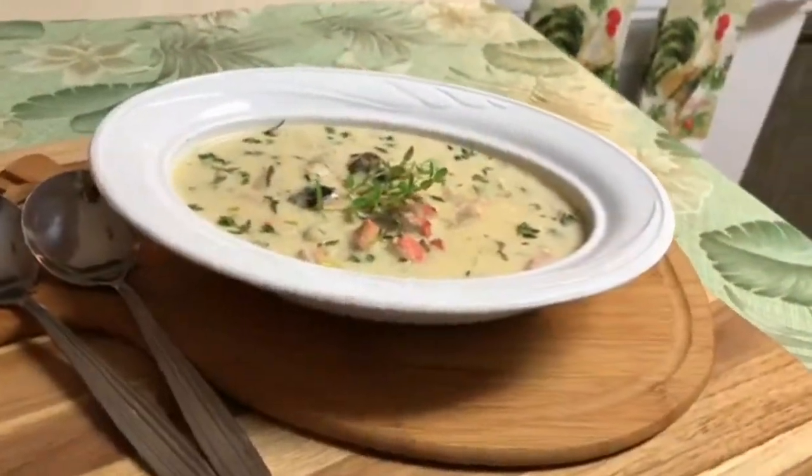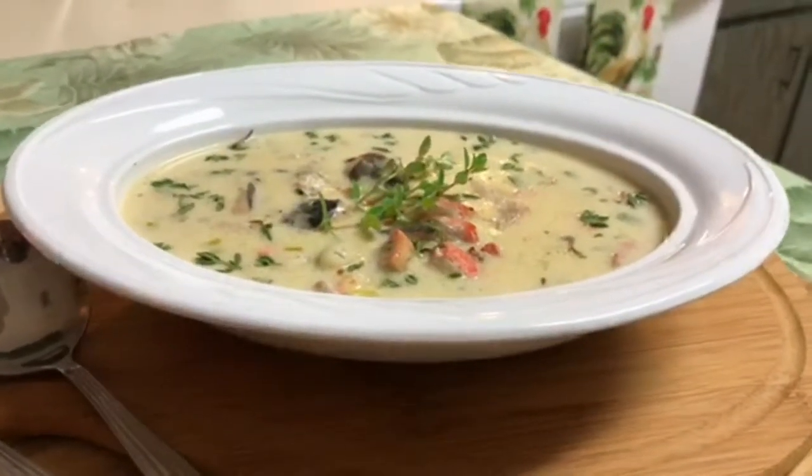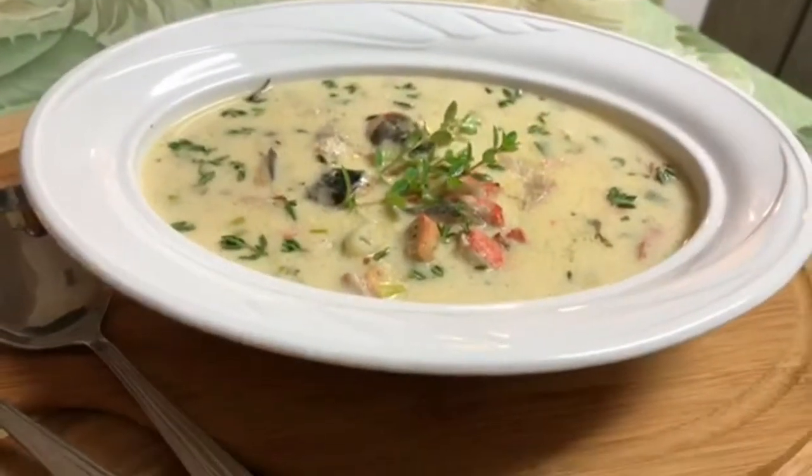This is the salmon chowder I was telling you guys I was thinking of making out of the trimmings from the salmon. Be on the lookout for it and I'll leave the link in the description box below.